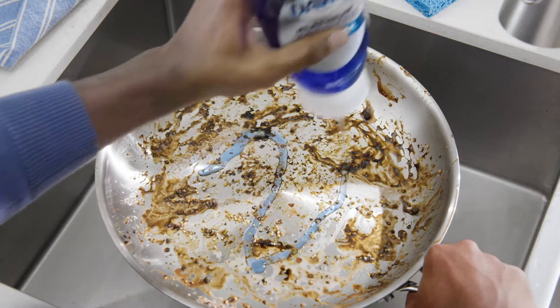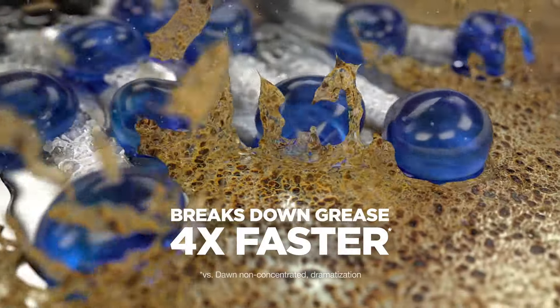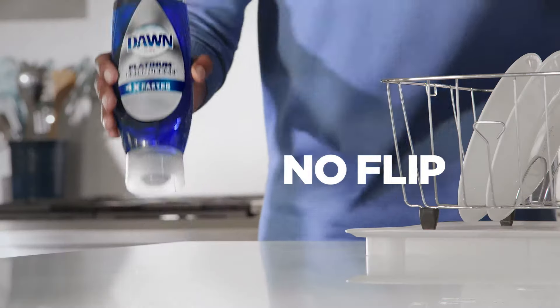Platinum's upgraded, more powerful formula breaks down and removes grease four times faster. Nice — no flip, no mess.